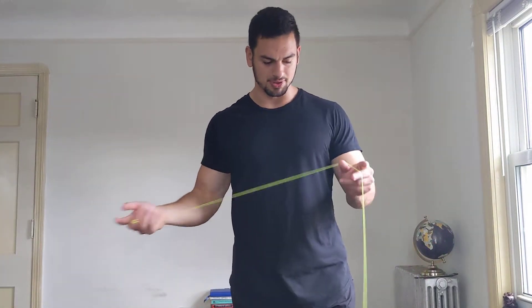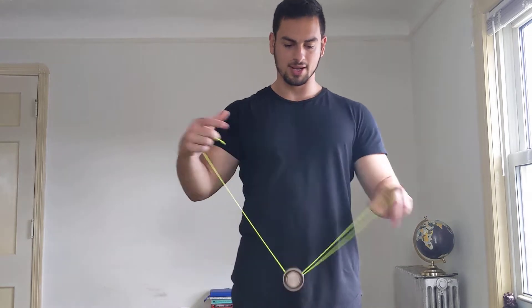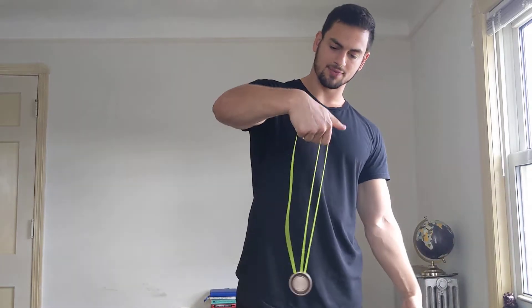Welcome back! Today I'm gonna be teaching you how to do a jade whip. It looks like this — it's such a cool trick. I love this trick; when I first saw it I was mind-blown. Look at that slack, it looks so cool, right? It's very easy, you just got to get the feel for it, like most things.